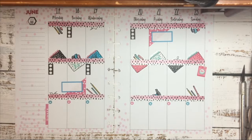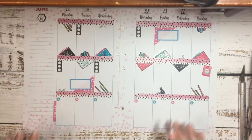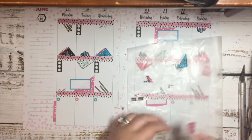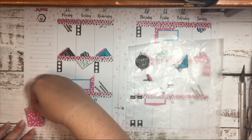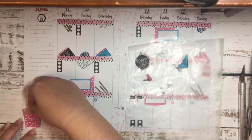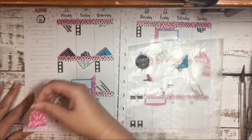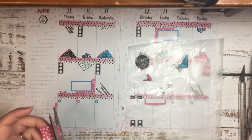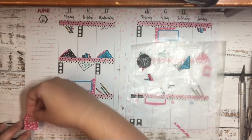I think it looks pretty good, but I feel like this corner needs a little something to finish off the spread. So I'm going to grab this sticker from the seasonal book and lay this down right here. First, I'm going to trim this edge because it's not straight, then I'm going to lay this down.